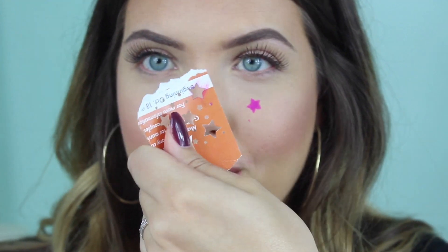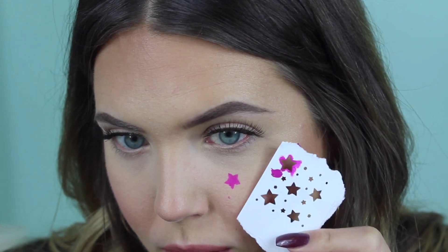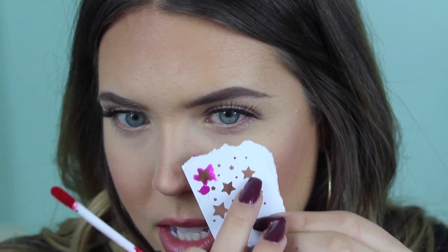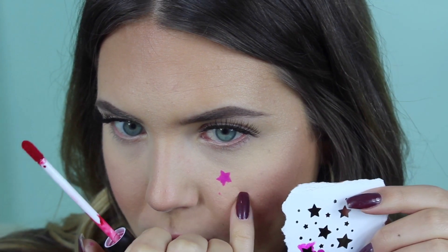Let's do one right below it. You have to be careful because sometimes the other side of the stencil picks up product, and you don't want that smearing on you. I'm going to do the red shade Ruby, and make sure most of the excess product is off — I don't want it caking up. This star looks a little smaller than the first one, so I'll try to place it right here.